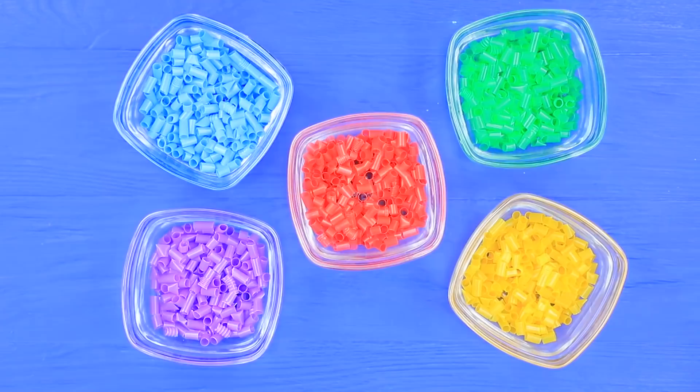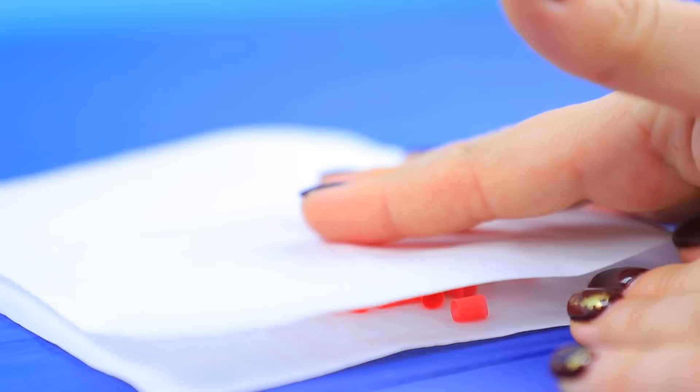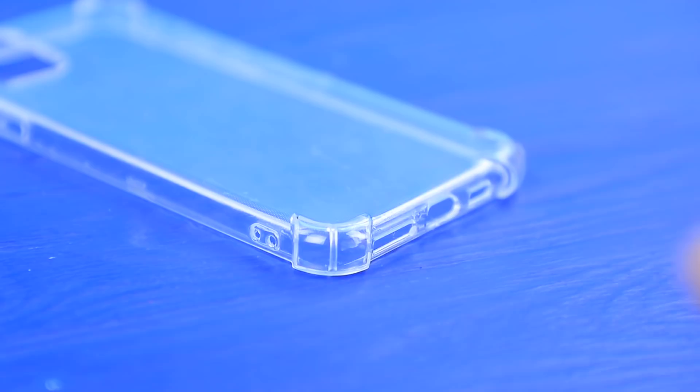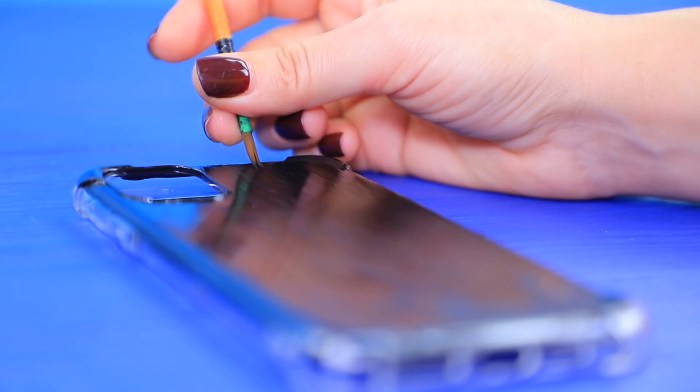Cut different colors of straws into little pieces. Cover straws of one color with a piece of parchment paper and melt them with an iron. Coat a foam case with black acrylic paint. Superglue the melted pieces. Shape a mosaic.